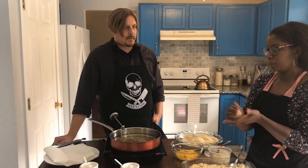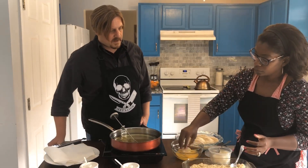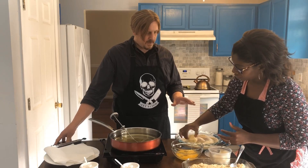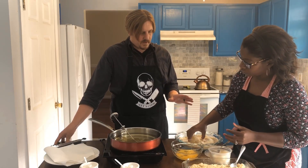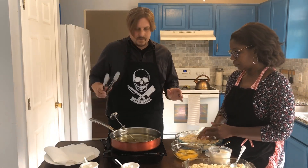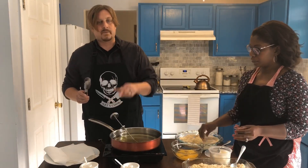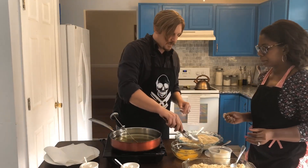Next we're gonna dip the ball in some egg wash, roll it around for a second, and over here we've got some panko breadcrumbs seasoned with salt, pepper, and garlic — simple seasoning. Just roll it around in there. We've got our oil sitting at 325 degrees. Always use a thermometer when you're frying so you know your oil temperature.